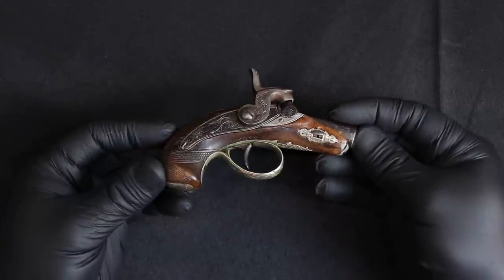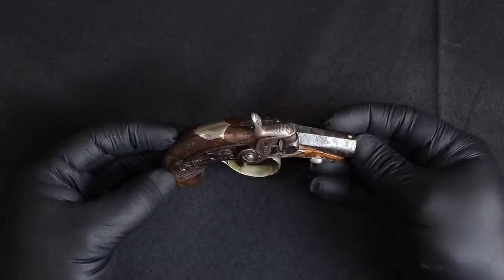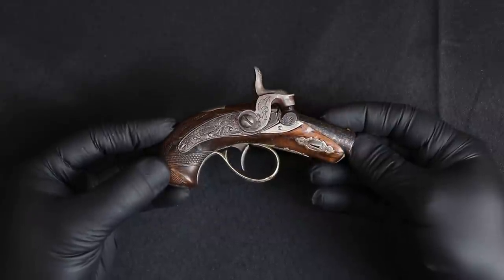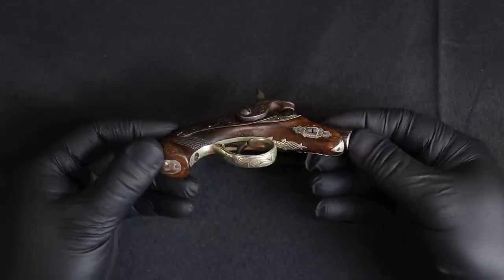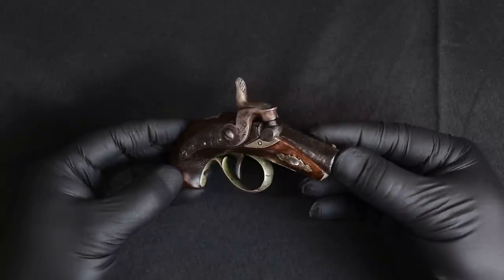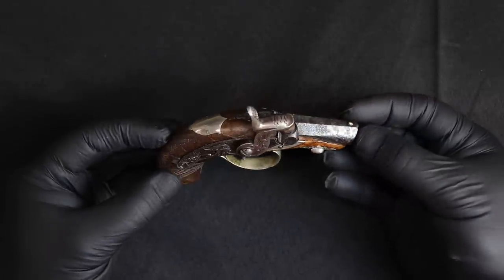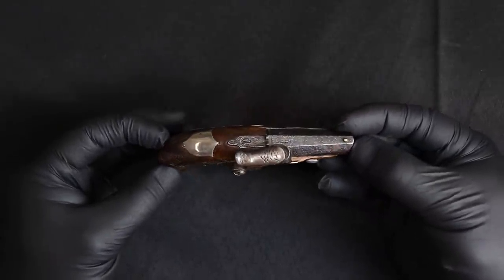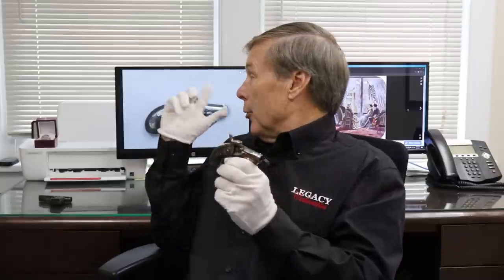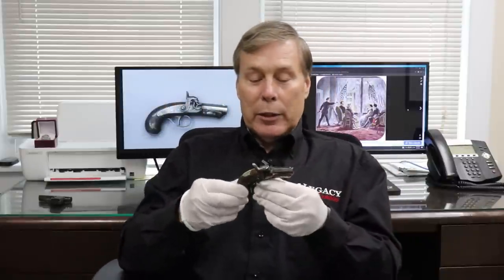This is a cap-and-ball pistol from the 1800s, about 1850 to 1860, made by Derringer in Philadelphia, Pennsylvania. This came in on a Walk-in Wednesday, and we're also going to do a little bit of education. You can tell from my props that this turns out it was a lot more than I expected.